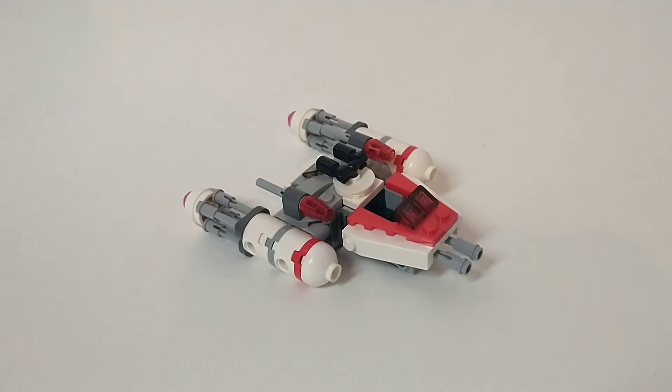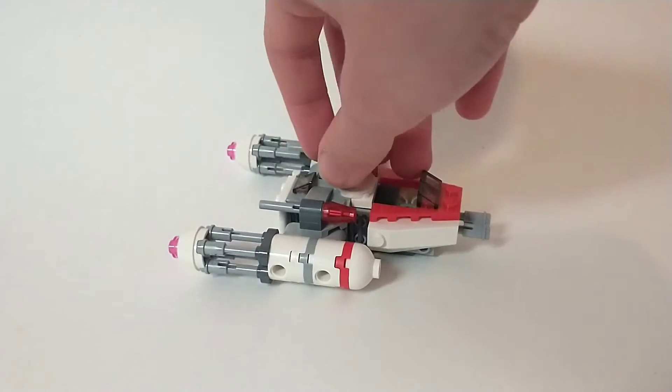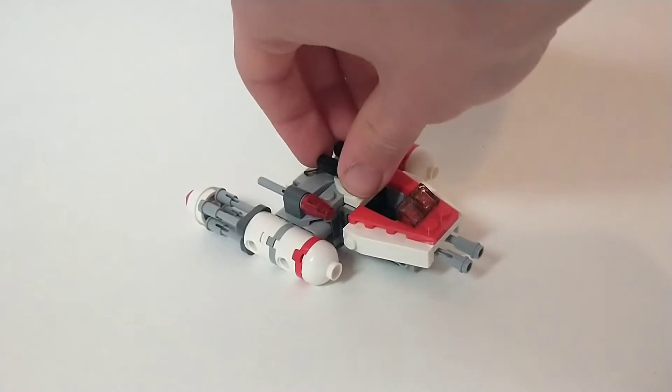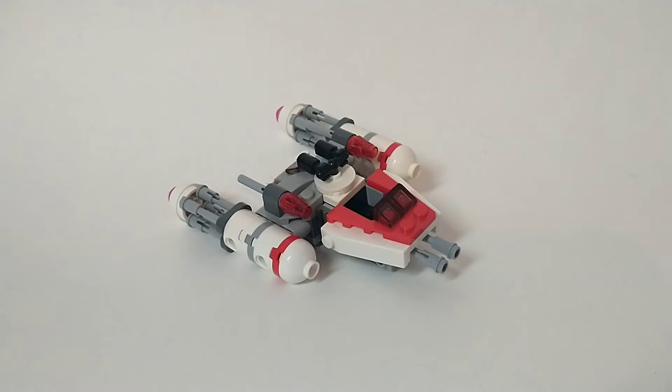The one thing I think this set is missing is an Astromech droid. In the actual Y-Wing, it had this really dope-looking teal Astromech droid that I just loved. They've done droids in other Microfighter sets before, and I honestly wish it had one — even just a little teal droid head right here would be so cool. But we don't get that, and it's generally okay, but I think it's the one thing the set lacks.